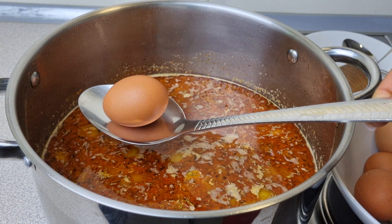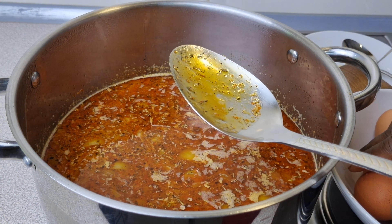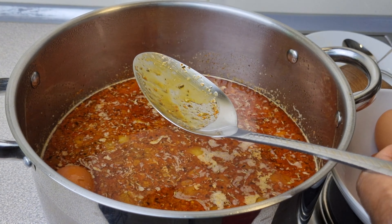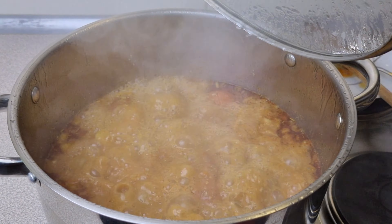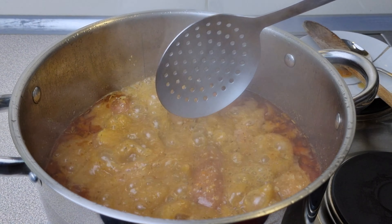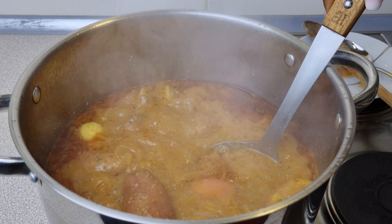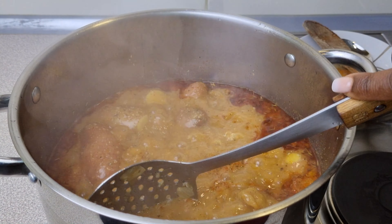Be very gentle with the eggs because you don't want them to crack in there. Just boil the eggs in the pot. Once you're sure your eggs are ready, take them out carefully using a spoon to find them — being careful not to break the potatoes.